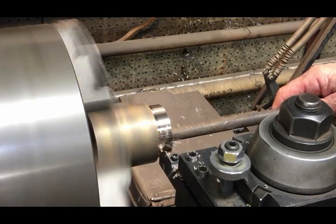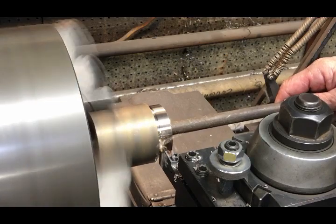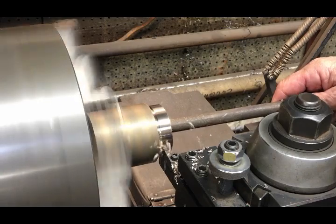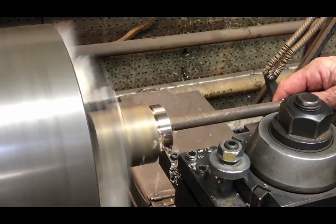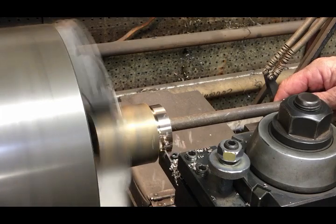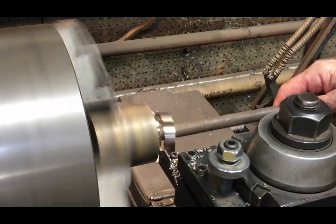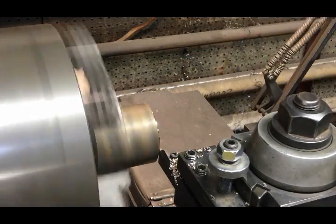Here I'm parting it off. I always set the parting-off tool at just a slight angle where it cuts the part I want to keep nice and clean. And then it shaves off the other thin area — if you change the angle on the cutter the other way, you just kind of peel it off the part you want to keep. You'll see right now there's the piece I'm keeping and there's just a little ring that pops off right after.